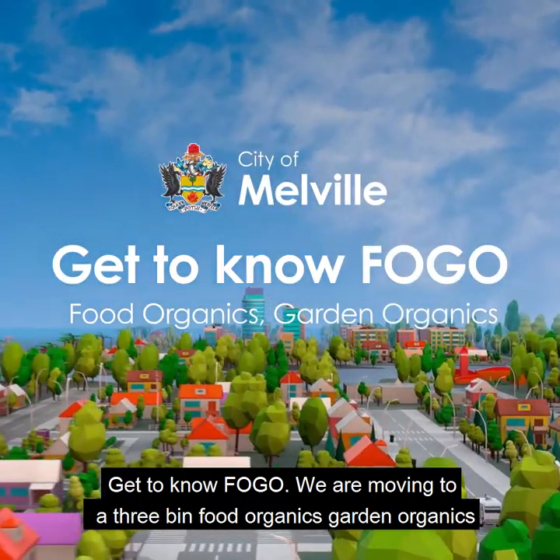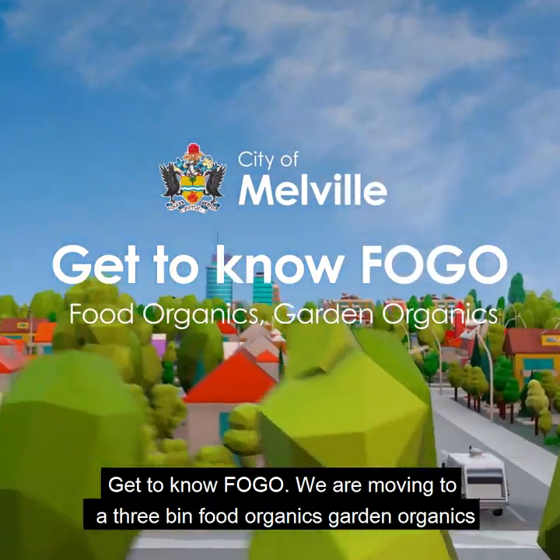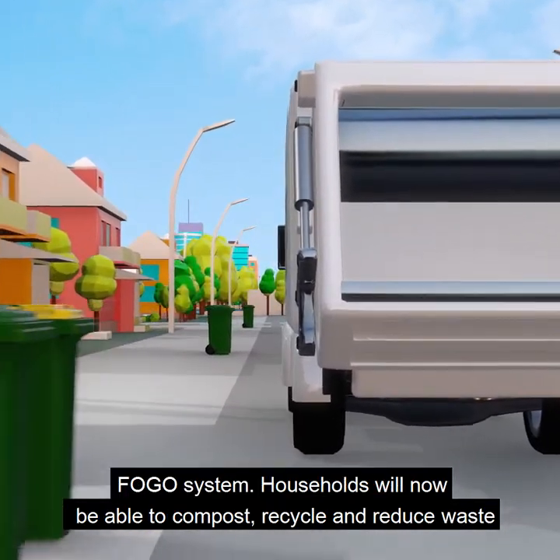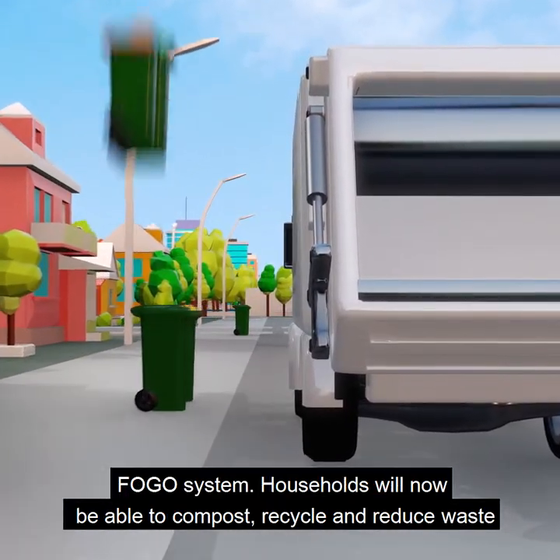Get to know FOGO. We are moving to a three bin food organics, garden organics FOGO system. Households will now be able to compost, recycle and reduce waste to landfill.